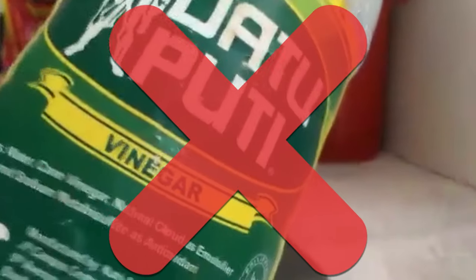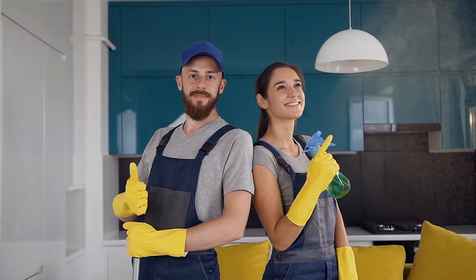Please don't pour vinegar onto the top of the cabinet or inside, because vinegar can seep down into the cabinet and make a small mess. Use a spray bottle to spray the vinegar.